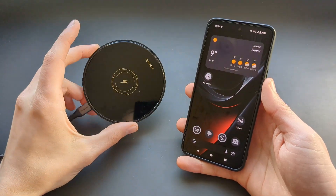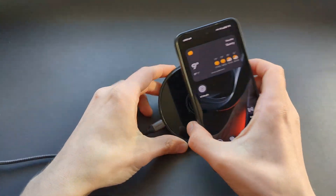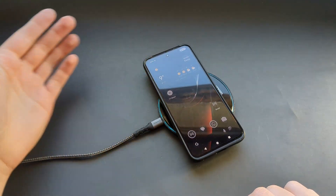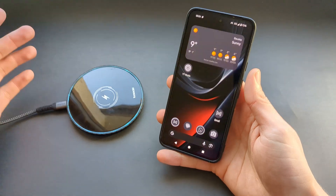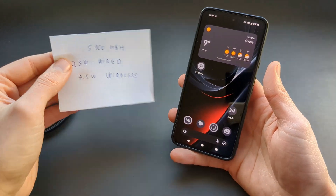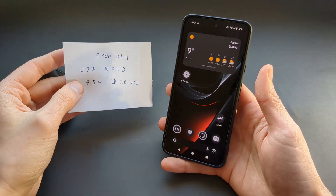Are you wondering if the new Google Pixel 9a actually has got wireless charging? I actually have some great news for you. As you can see, we actually do have wireless charging and you can easily use your wireless chargers with the new Pixel 9a. Also, this phone has got a very huge 5100 mAh battery, so the battery life is absolutely insane.